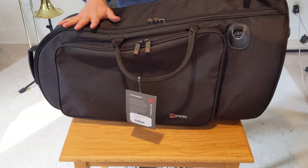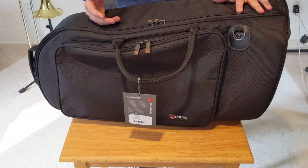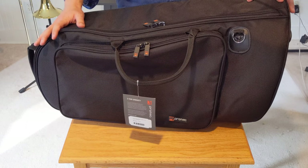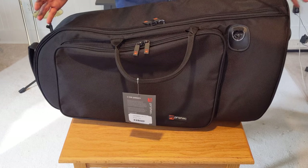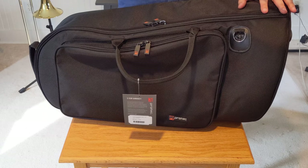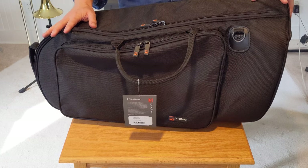If you're going to fly with a horn like this, gate check it — always gate check your horns. Tell them at the counter and when you get to the gate see if they have room. This should fit overhead in most airplanes, so I think it is viable as a travel case. You just have to be very careful with how it's handled going through security. Every airport has a different set of rules for how things go through an x-ray machine. It's a risk, but I think it's doable.